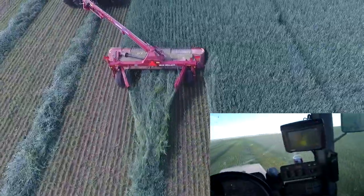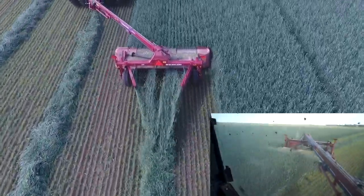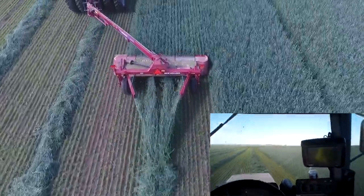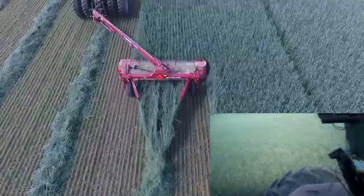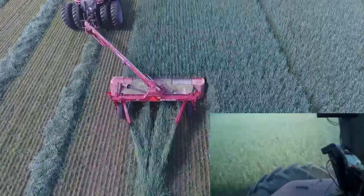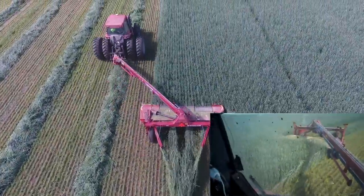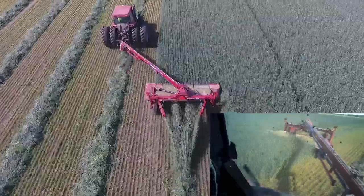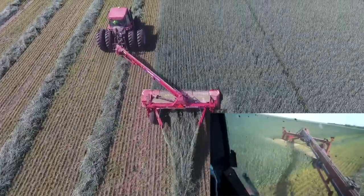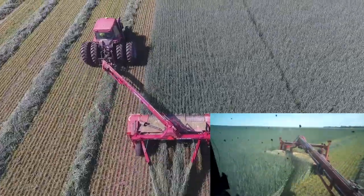I'll kind of let you guys know on my samples of my rye what it tests. This field, like I said, was grazed and it's probably not quite as far along as the other field I just cut. I'll let you know how it tons out and how it tests in a future video, once we get the samples done - I think it'll be interesting to look at.